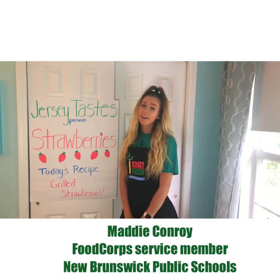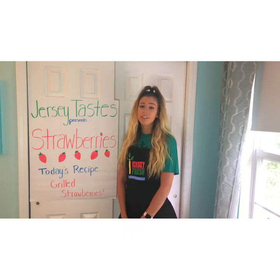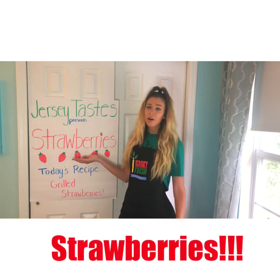Hi everyone! My name is Maddie Conroy and I am a Food Corps Service member in New Brunswick Public Schools. Today we're going to be highlighting our June Harvest of the Month, which is strawberries.